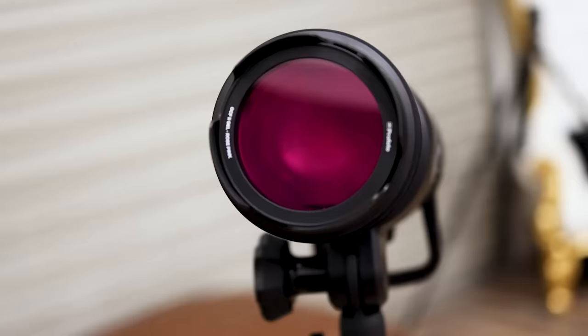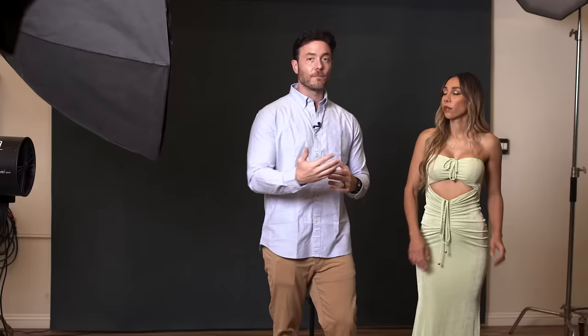On the left side we have a Profoto B1 with a magenta gel on it. This gel light is designed to fill in the shadows on our subject's face — so anything the white light is not touching, the magenta light should be filling in. You have to be really careful here not to overpower your subject, or overfill the shadows with the colored light. Be really careful because it could take away from the effect you're trying to achieve.